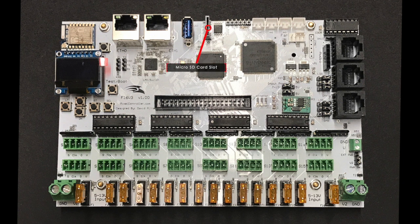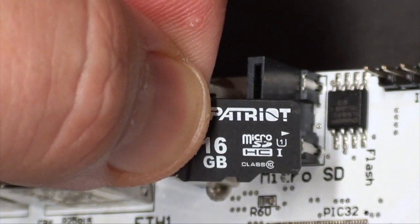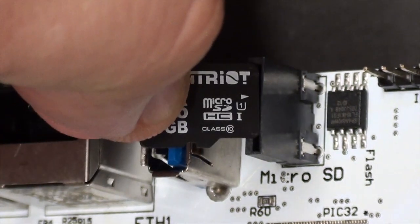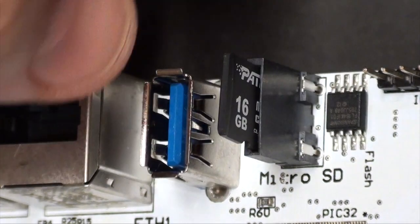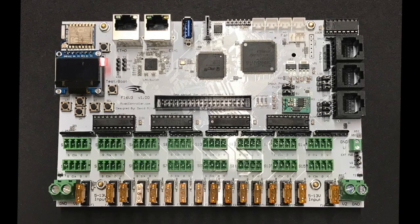The micro SD card slot can be used to update the firmware on the controller. A micro SD card is inserted with notches in the card toward the bottom of the controller. This is a friction slot so it's not spring-loaded. Push the card into the slot to load the card, pull on the card to remove it. This slot will also be used as storage for sequence and audio data while the controller is running in standalone mode — that feature will be supported in future versions of the firmware.